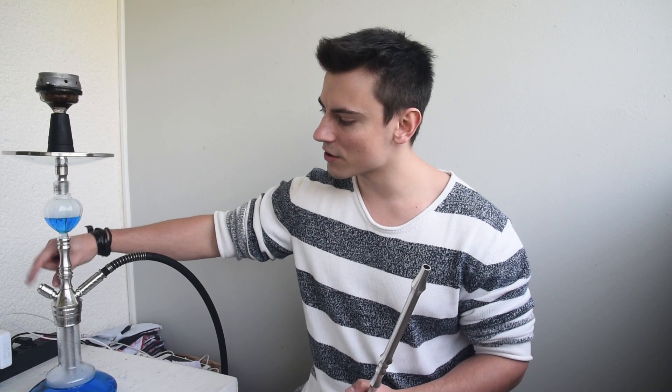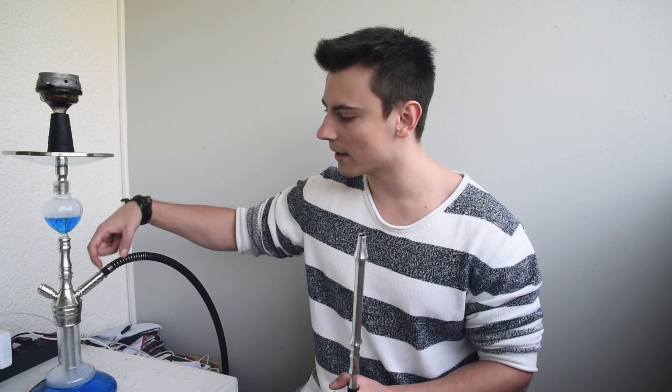Ihr habt einen Schlauchadapter dabei. Das ist nicht so wie bei der Mia Wallace, wo ihr gleich vier Stück dazu habt – vier macht keinen Sinn bei zwei. Ihr könntet rein theoretisch, wenn ihr die Mia Wallace habt und euch noch die Django holt, zu zweit rauchen. Dafür bräuchtet ihr nochmal einen zweiten Adapter und einen zweiten Adapter für euren Schlauch, damit ihr dann zu zweit rauchen könnt.